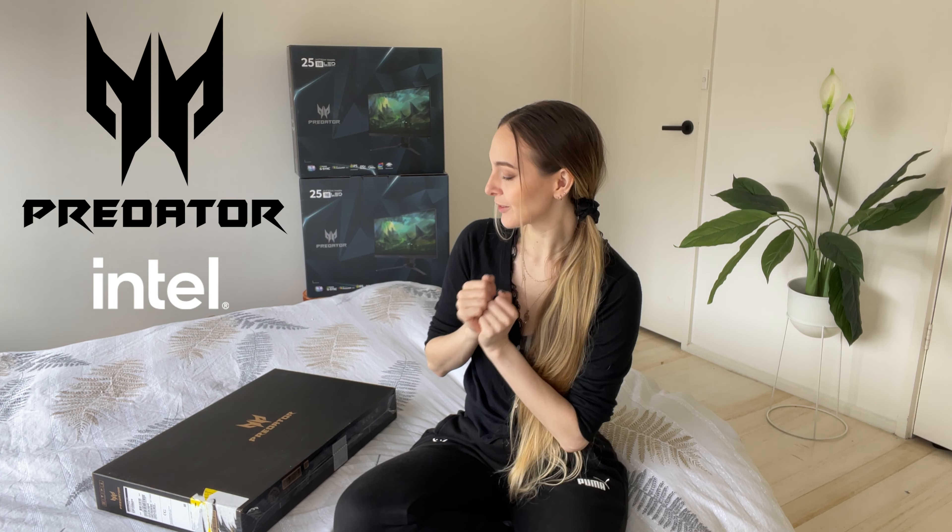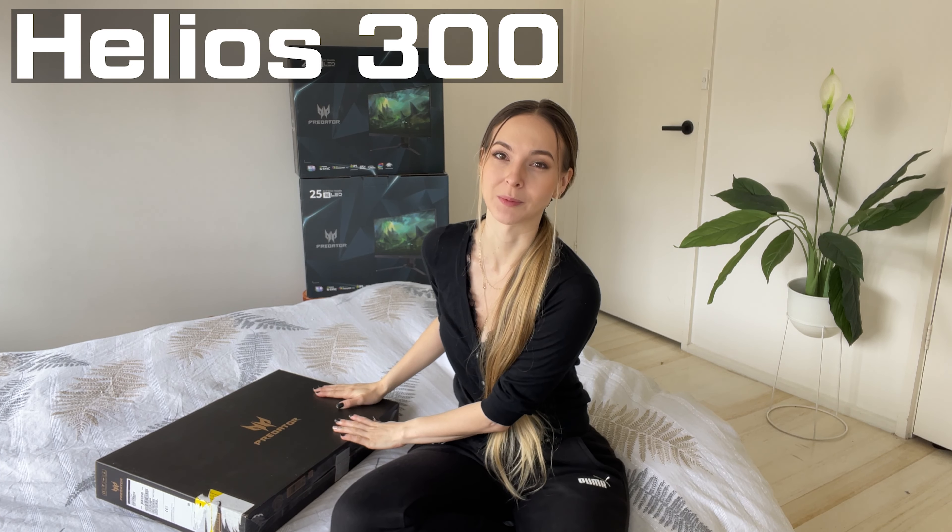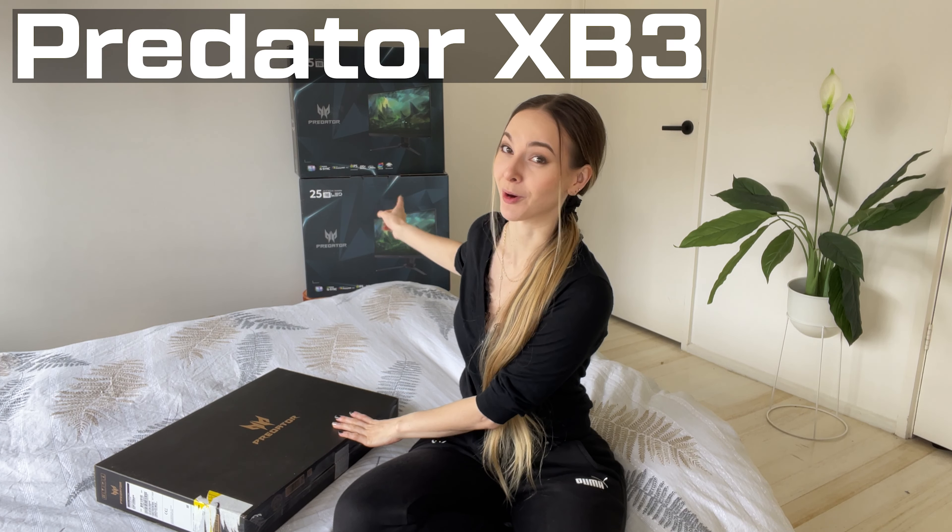Hey! Hi! Welcome to my channel. My name is Fassby and if you haven't been here before, I love video games — they are kind of my life. Which is why this is such an exciting video to me, because Predator have sent me a brand new Helios 300 gaming laptop, as well as not one but two XB3 Predator gaming monitors to set up, test and try out.